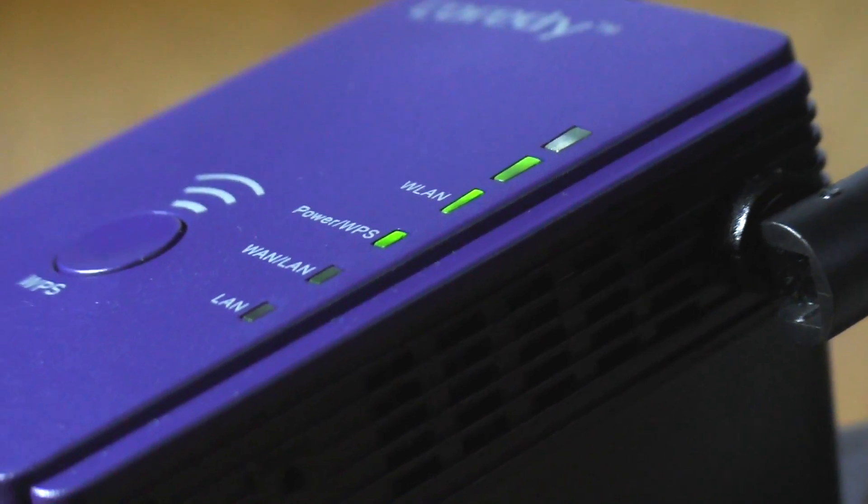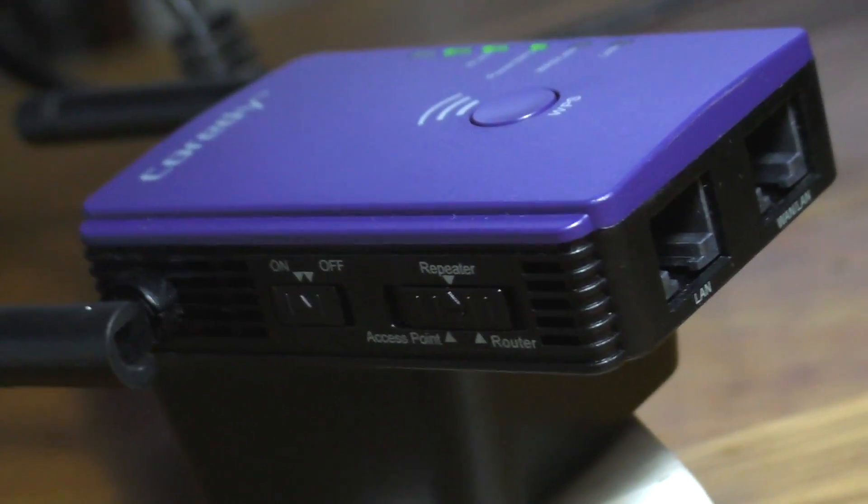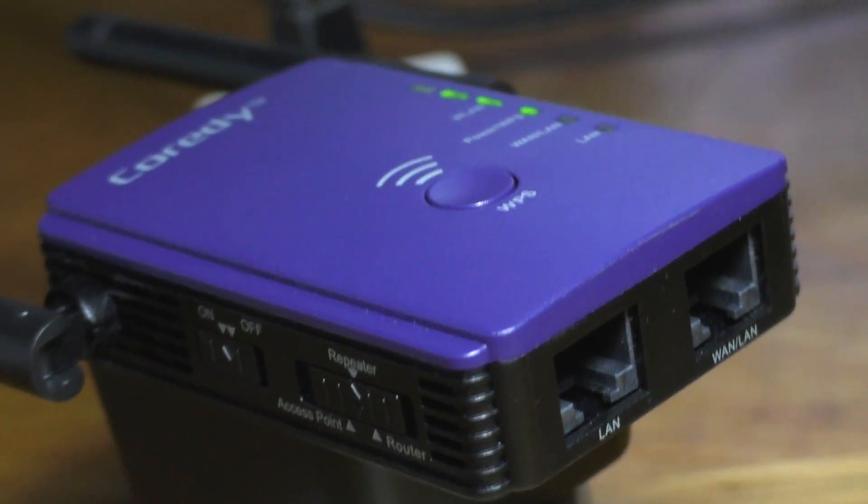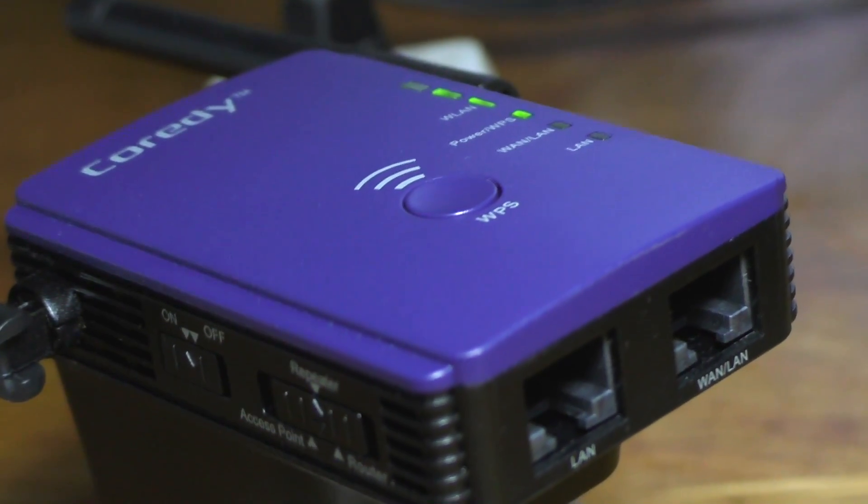And yes, that's pretty much it. All in all, it's a very easy setup procedure. If you had problems setting your wifi extender up, I hope this video could now help you out and get it up and running the way it should. Thanks a lot for watching.